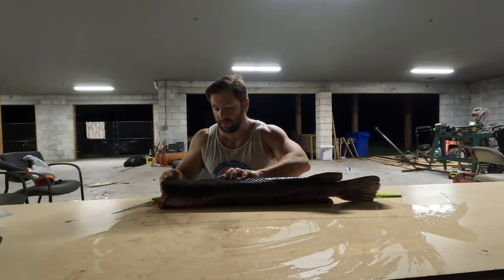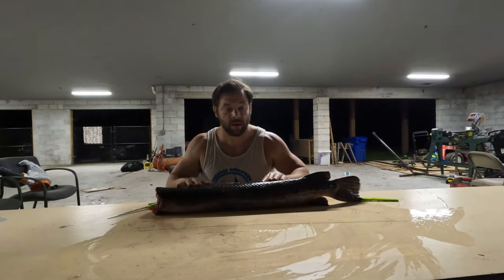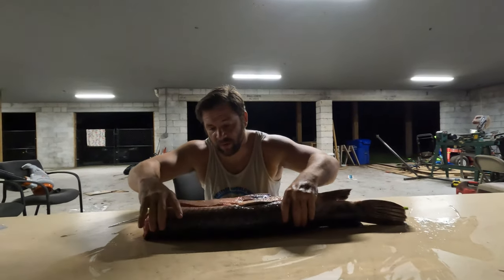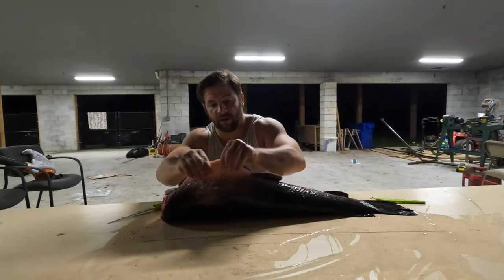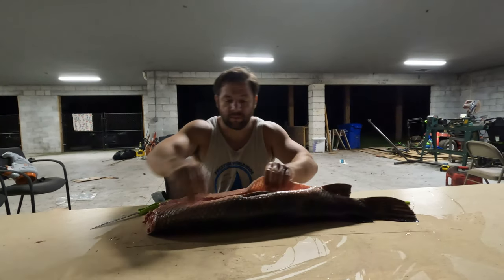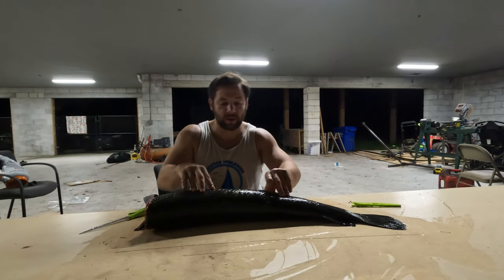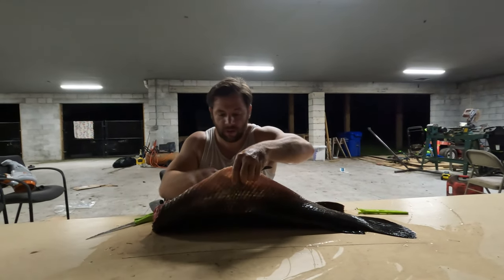Hey everybody, Bam Bam here. I'm going to teach you guys how to clean and maybe later cook this gar. We caught this thing yesterday — it's been on ice. All we did was cut its head off and gut it. To gut it, we took some tin snips because these scales are really hard, went all the way down to the bottom and to the top, and then we're going to fillet them open. Normally you'd go from top to bottom, but I want to keep all the scales and the skin — I have a buddy who's going to make wallets and his wife makes earrings.